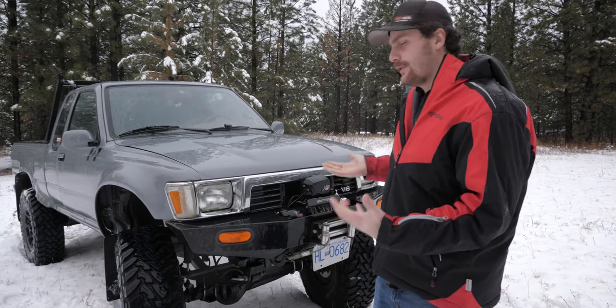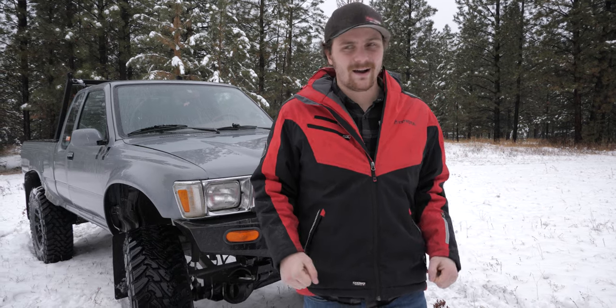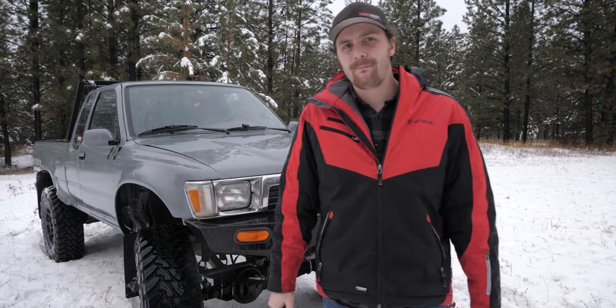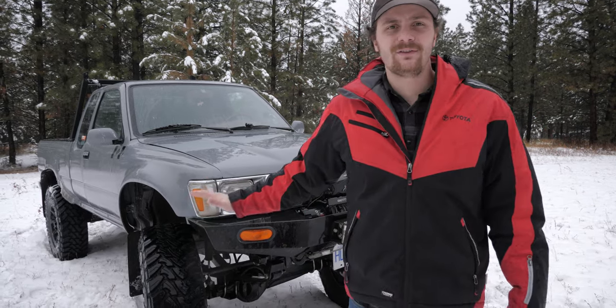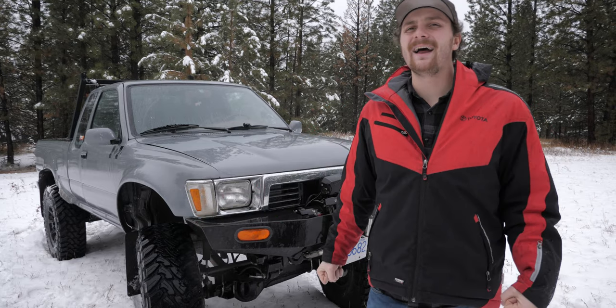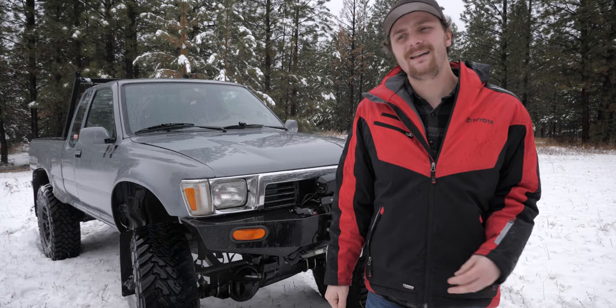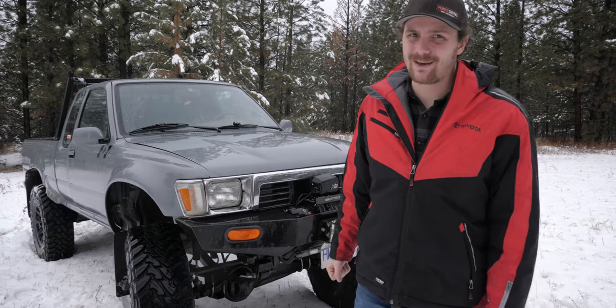Anyways guys, I hope you liked this look into my Toyota pickup build. It's a little different than the usual videos on my channel, but I figure something like this is important especially for new people. I'd like to do one of these every year with the truck to go over all the stuff that's changed. If you like this stuff, please give me a thumbs up. If you want to see more wheeling content and more Toyota stuff in general, subscribe and we'll see you in the next one. Peace.